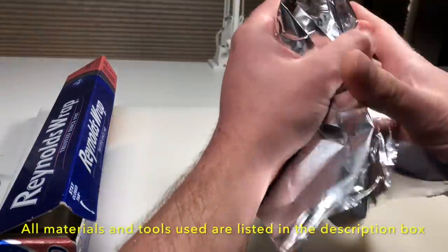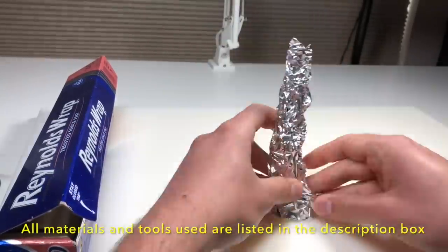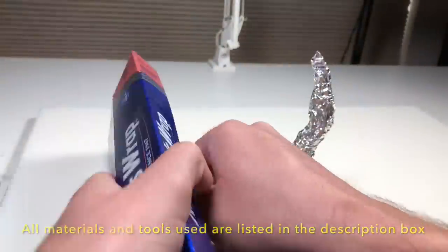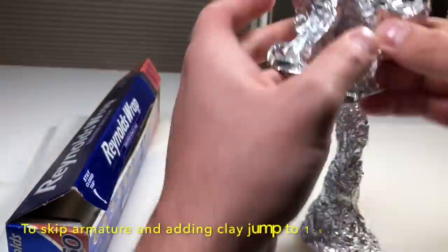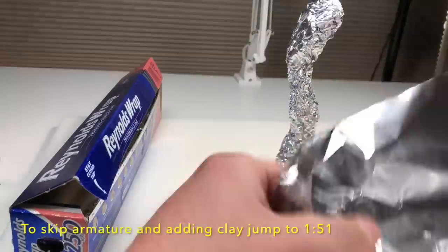All right, you know the drill — first step: armature. As always, all of the materials and tools that I use in this video are listed in the description box below along with my affiliate links if you want to purchase anything. If you'd like to skip armature and adding clay, just go ahead and skip to the time that's up on the screen right now.